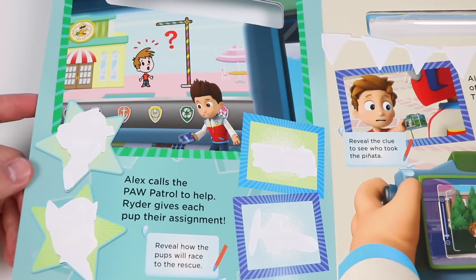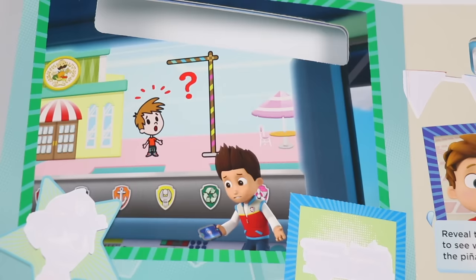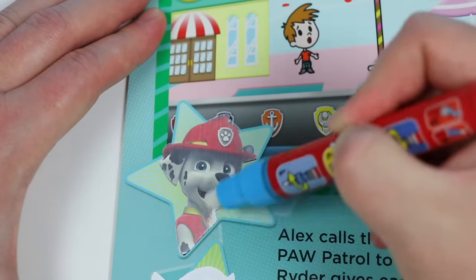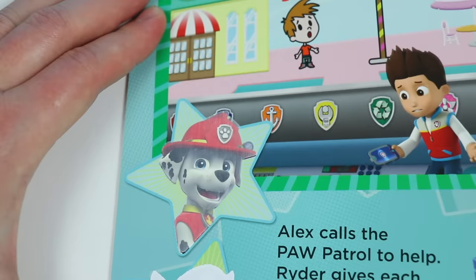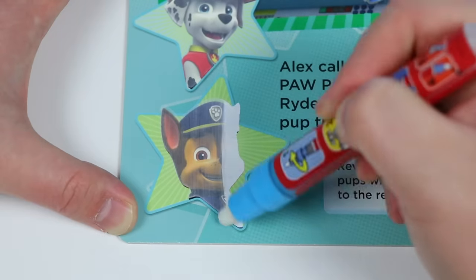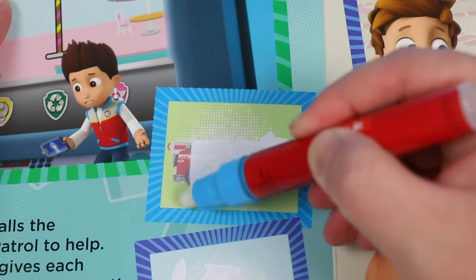Alex calls the Paw Patrol to help. Ryder gives each pup their assignment. Oh look, Ryder is in the control tower, and he's getting a live feed of the whole situation. Aw, look at Alex. He looks so lost, and it's his birthday. I wonder who Ryder is going to assign. I hope we can save him. Let's find out. It's Marshall. Looks like Ryder is calling the fire pup. Let's see who else. It's Chase. So they need the fire pup and the police pup. Alright, let's see what else they need for the mission.